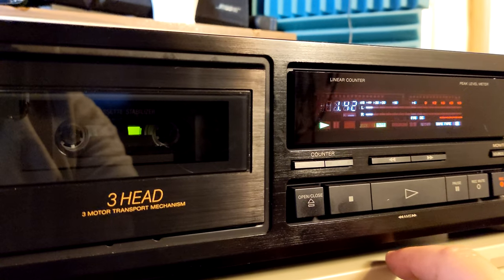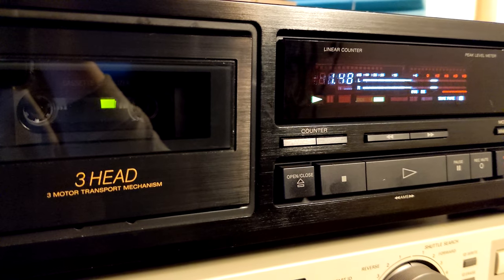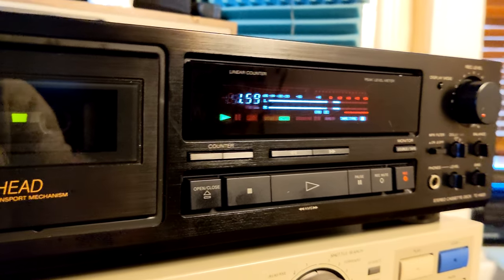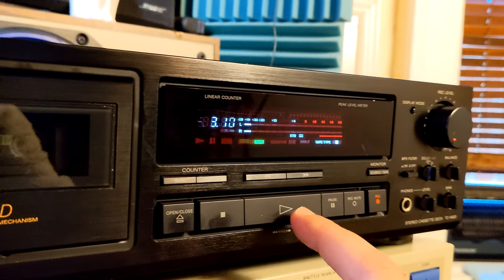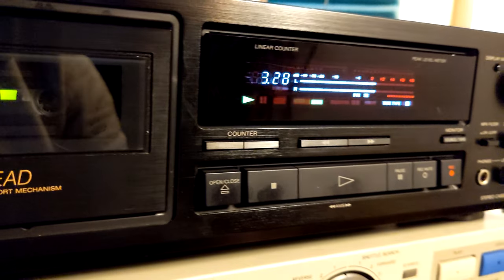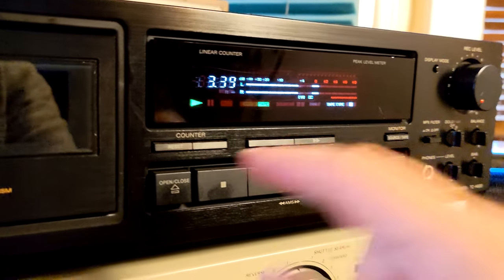That was funny. The tape is chewed in a couple of places from a previous attempt to repair another deck — that deck chews tapes from the beginning, after about three minutes in. Let me fast forward past the start to be safe. I replaced the original belts and everything, but it's still chewing the tape from the beginning. I have to investigate that deck a little more.